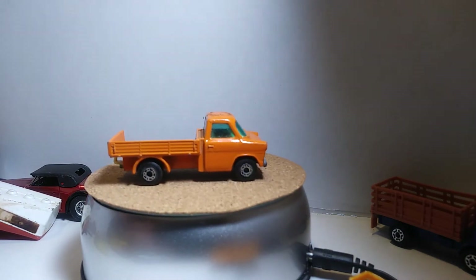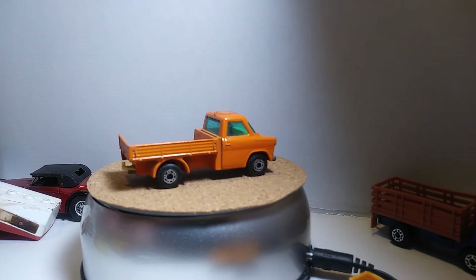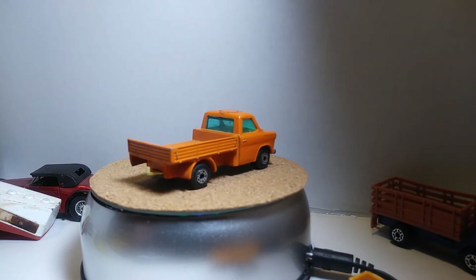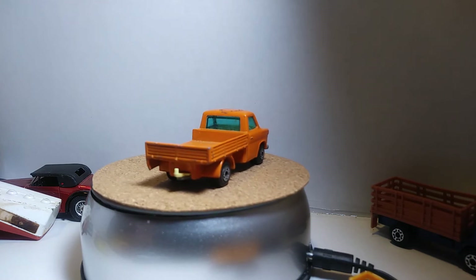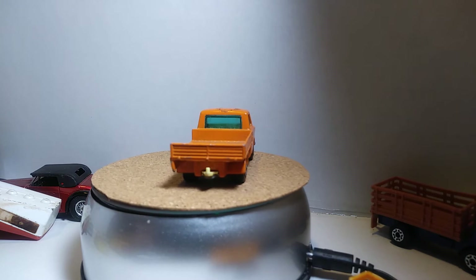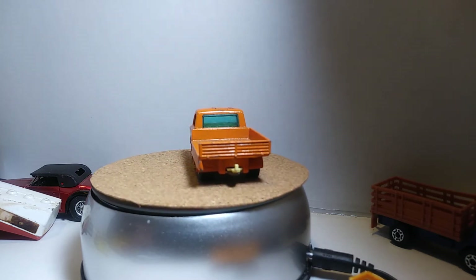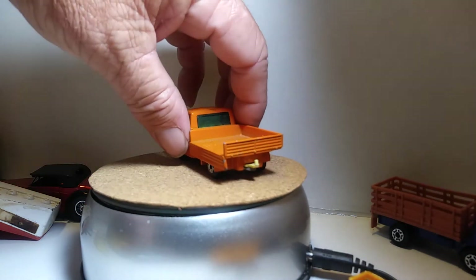Our next one will be a cement truck, and it was 1978 as well. This thing still has a cement mixer on it. It rolls and looks good — I mean, it's been played with, but it's all here. There's nothing broken on it. This thing is really cool looking.